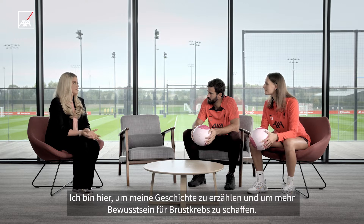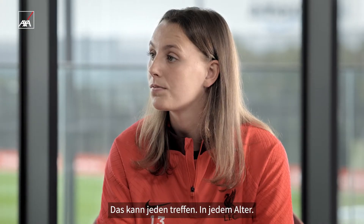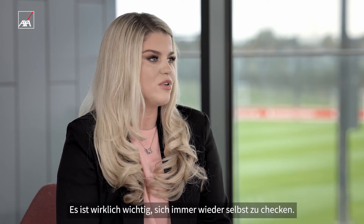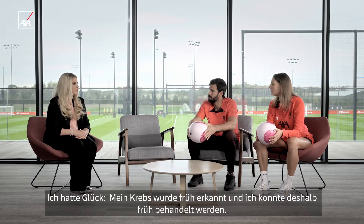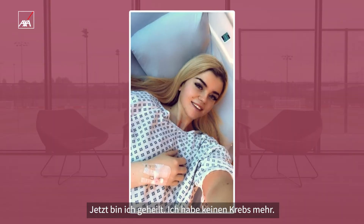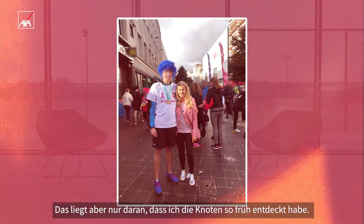I'm here to share my story, to spread awareness. I'm a breast cancer survivor. I was diagnosed with breast cancer at 22. It can happen to anyone at any age — I'm just proof that it does happen. It's obviously really important to check. I was lucky; mine was caught really early, so I was able to be treated and cured. I haven't got cancer anymore and I'm just back to living my life, because I found it so early.